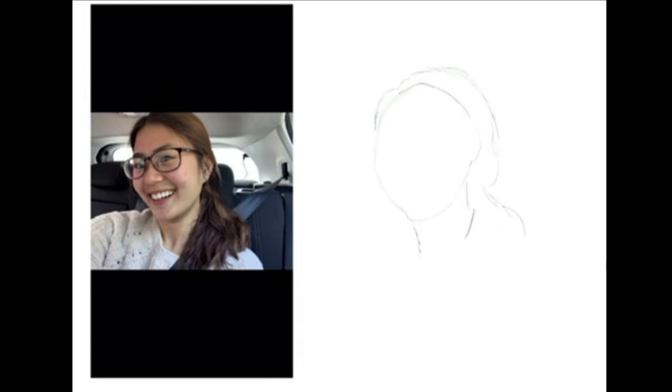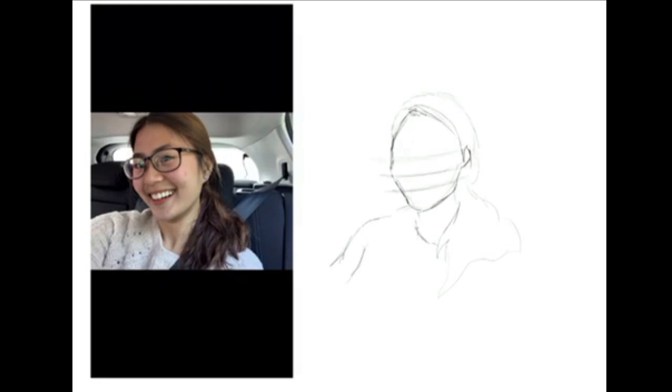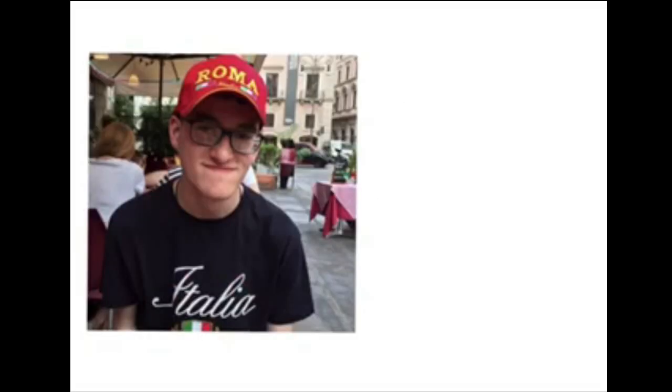I'm just doing outlines of the main parts of the figure and making sure they look reasonably accurate. Because it's digital, I will be able to go back in later and draw over the top of these, which will allow me to go into a bit more detail. But for now I'm trying to get the basic sketch, which will let me see what it all looks like together and give me a good idea of the overall design.